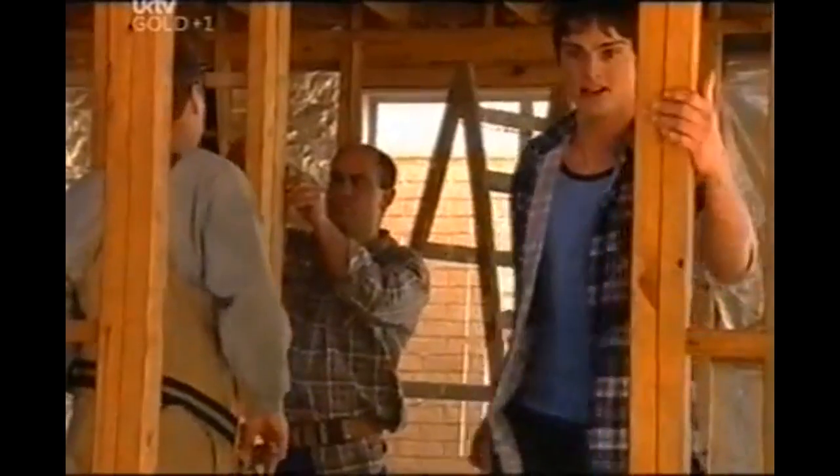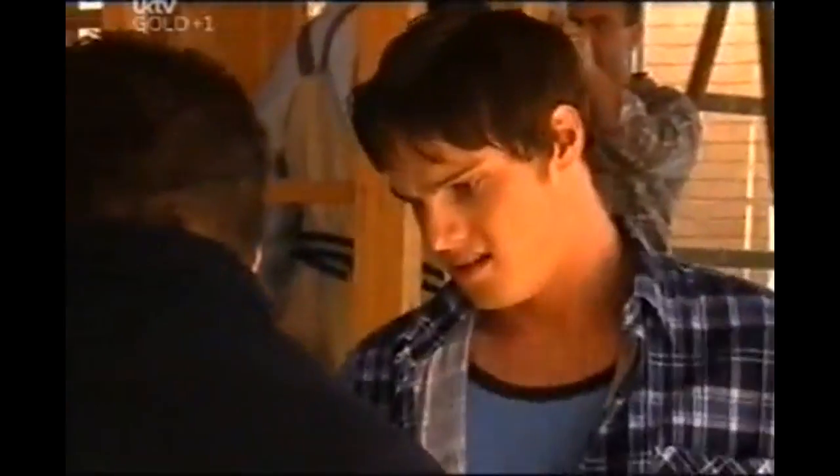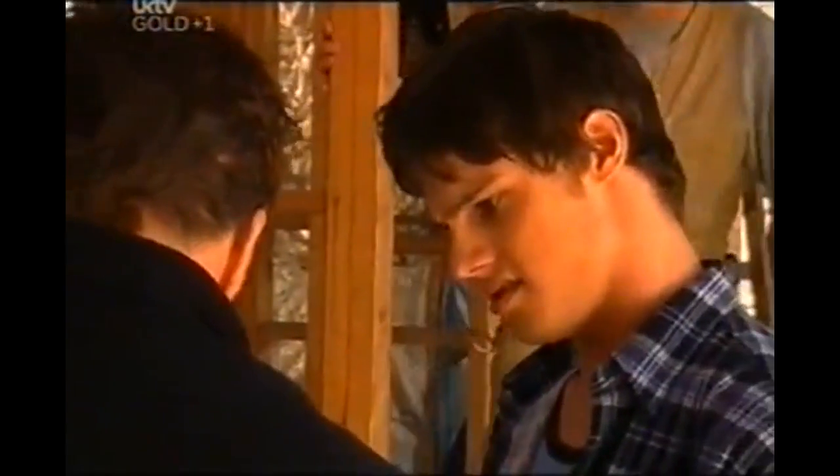Hey Jack, have you seen these revised plans for the Harrison house? Nah, not yet. Oh, it's gonna cost him a fortune, this new architect.